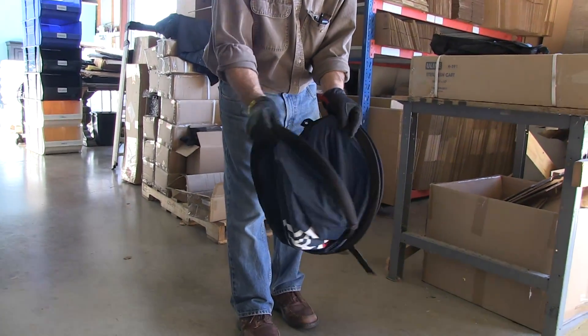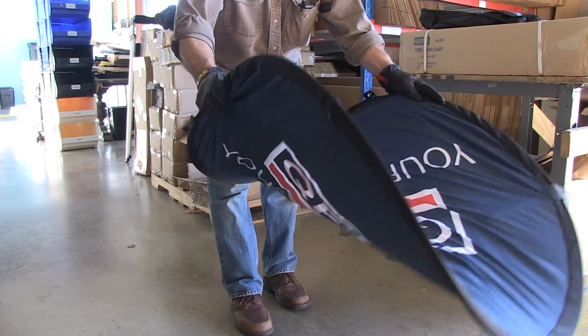Step 2: Slowly unfold the pop-up banner so that both sides are fully visible.